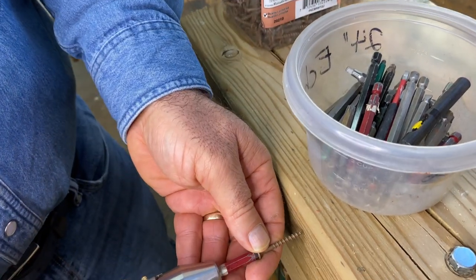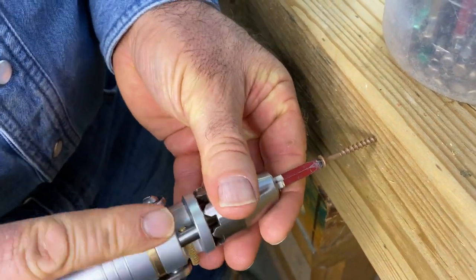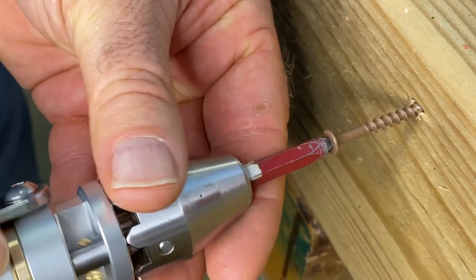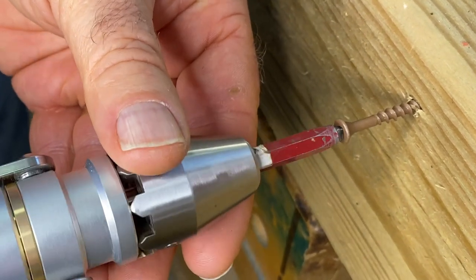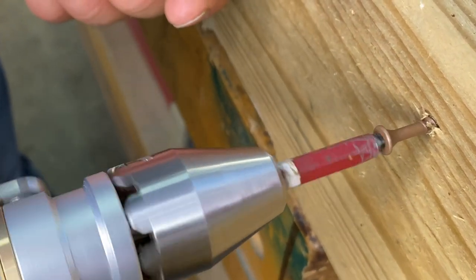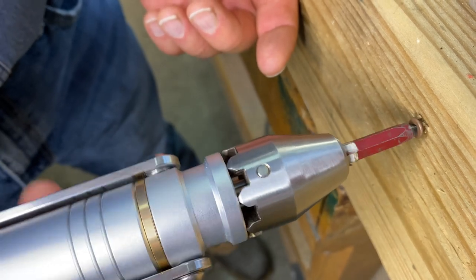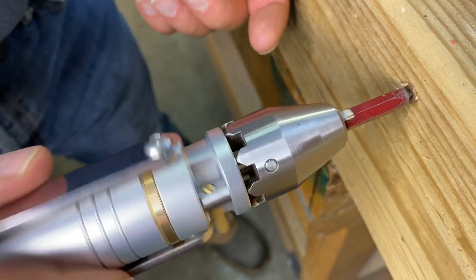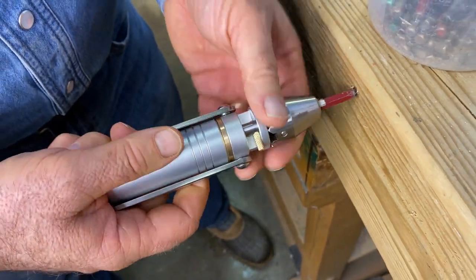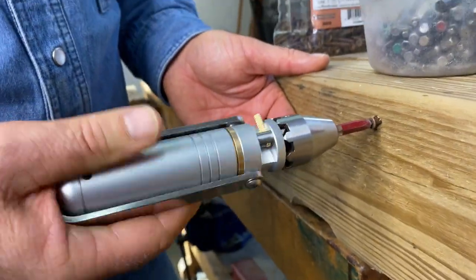Lag bolt installation is certainly not the only thing you're going to use this for — you'll probably use it to drive screws more often. Here you can see a short deck screw being put into a 6x6 so you can see how it works. That's not sped-up footage; that's just how fast I'm using the tool. It works pretty fast because the ratchet is so free and easy — you can just flip back and forth as you're driving. And when it comes time to take something out, just flip the lever and now it ratchets in the other direction.